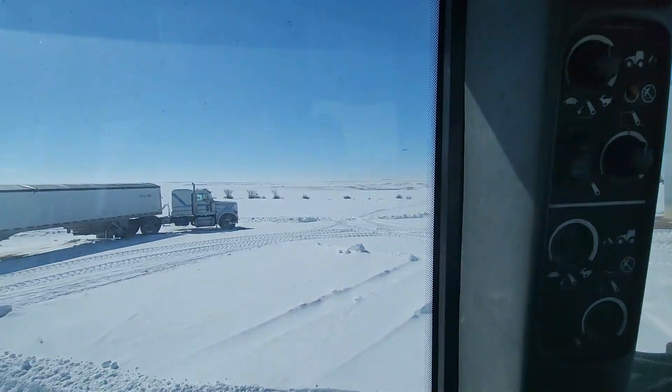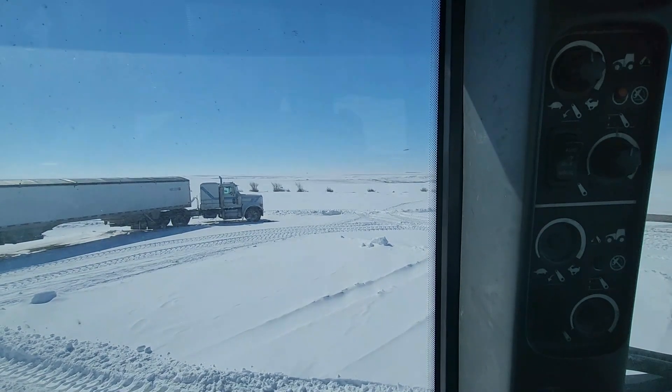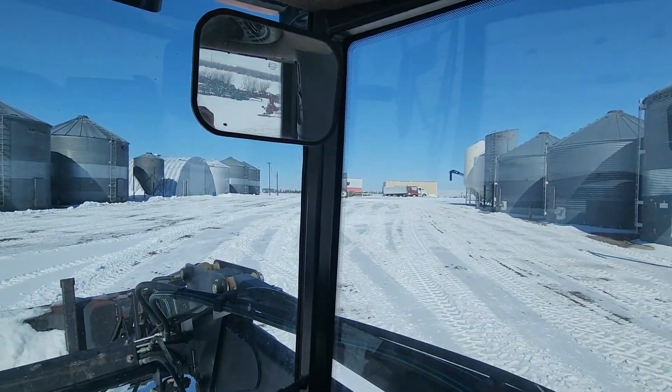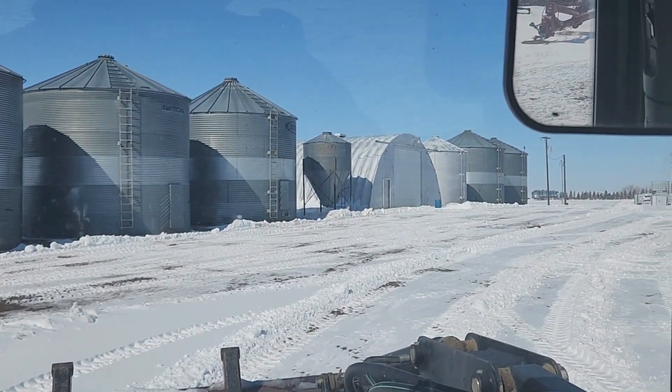Yet again today, we are going to try to get the semi moved. We want to get the semi moved because once the snow starts melting, we are going to have a giant puddle down here — that is the low spot in our bin site. Even some of the bare spots from this morning are already melting out, so we do want to get this thing moved.